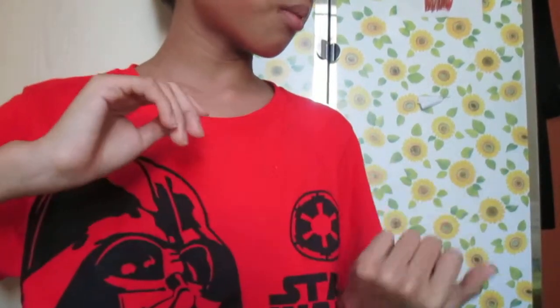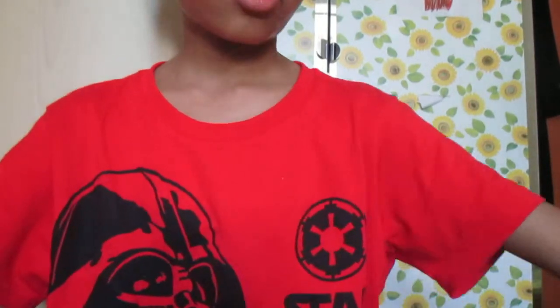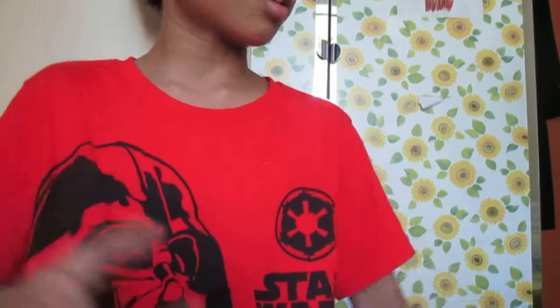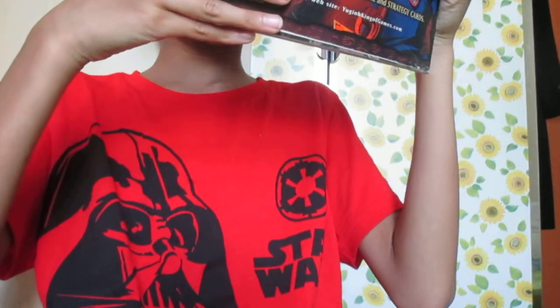Ultron is the super-duper mean bad guy, and he's really, really cool. Really awesome comic book. You can get it for $5.99 US and $8.99 Canada.